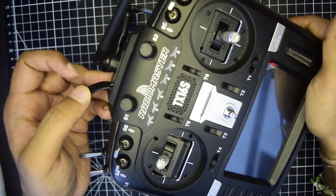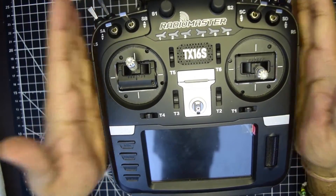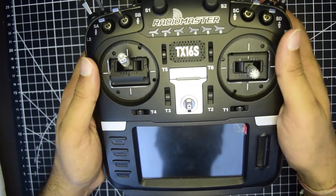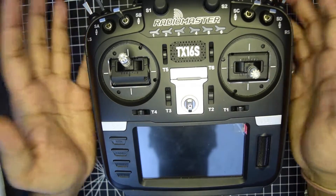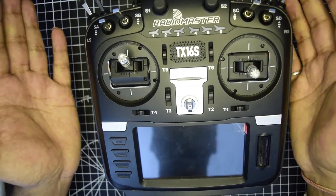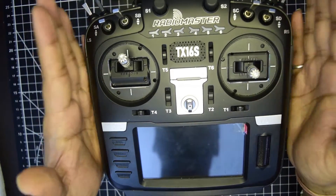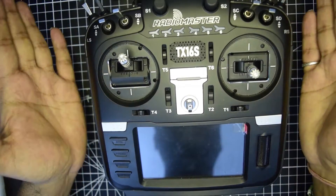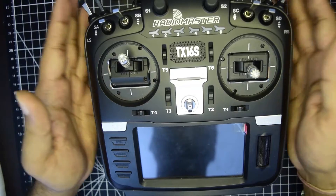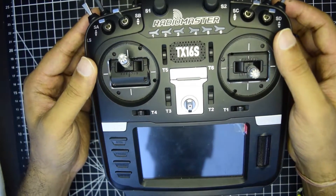If your USB Type-C port is also not detected, that is how you know your RadioMaster is broken and you need to reclaim the warranty from RadioMaster if it is still in warranty. As there was no retail shop from RadioMaster locally available, I had to connect through their web page and through their support process.